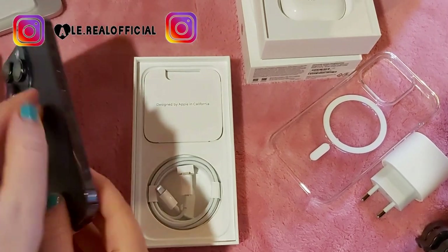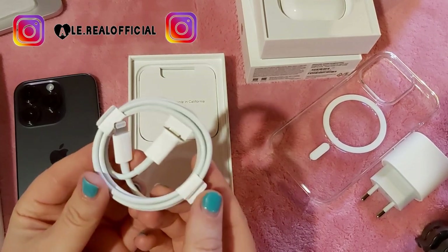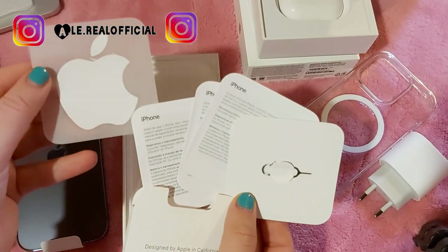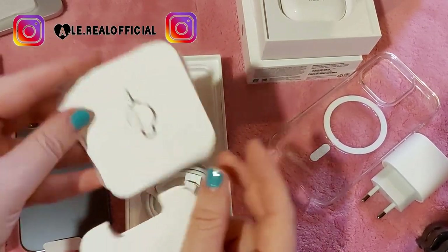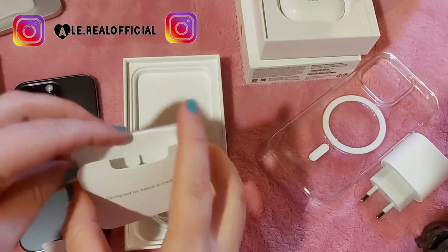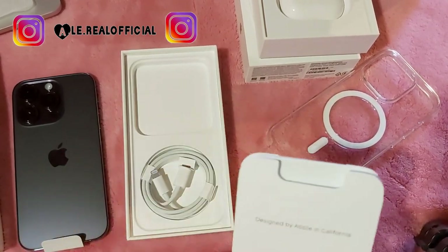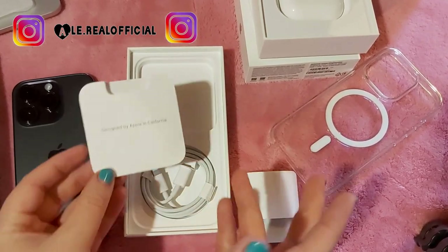Dentro troviamo il cavo, che è diverso, e le solite cose: questo per la SIM e l'adesivo della Apple. Peccato che non mettono più l'alimentatore dentro, ma solo il cavo. Sinceramente, 25 euro questo, più devi comprare l'iPhone - non conviene tanto.